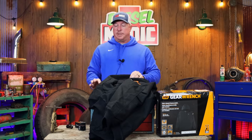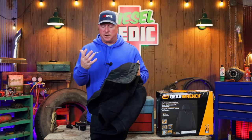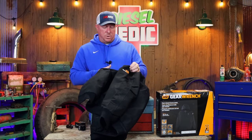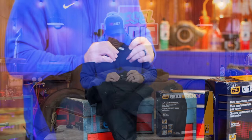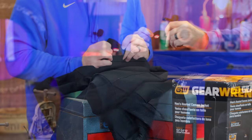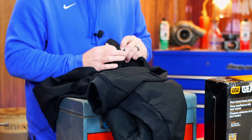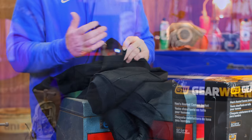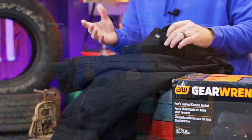What's really cool about this jacket is it's got carbon fiber heating elements, which are supposed to last a long time. Super simple to use — you push and hold the GearWrench logo button: red is high, white is medium, and blue is the lowest setting. Push it again to turn it off.